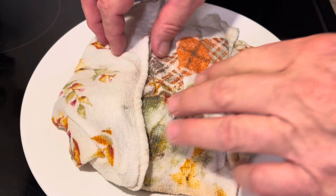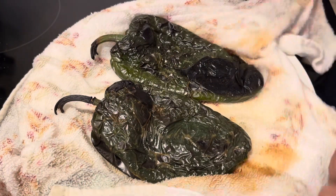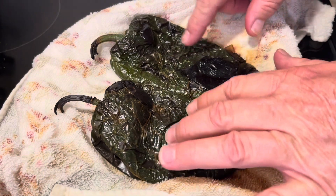After they cool down enough to handle, you can unwrap your towel and that's what they should look like — kind of like Papaw's forehead, all wrinkly.